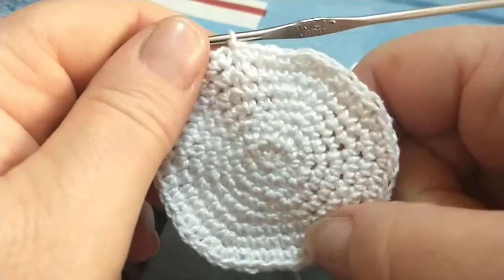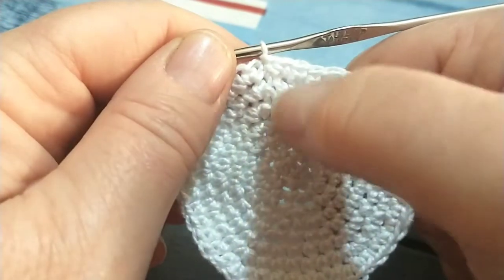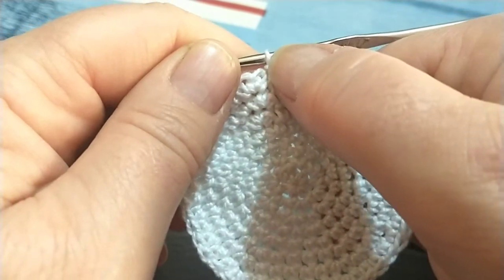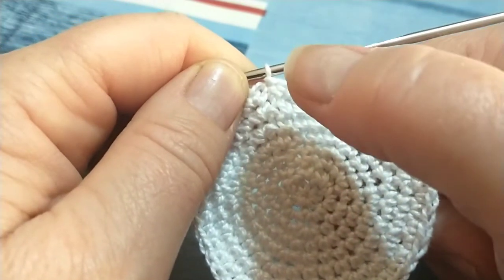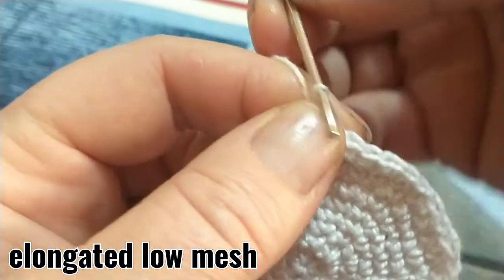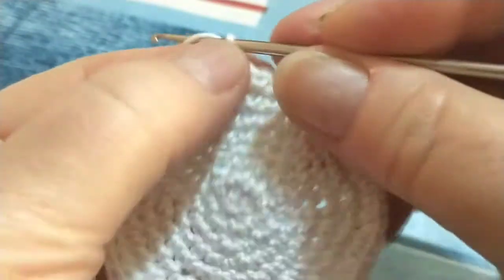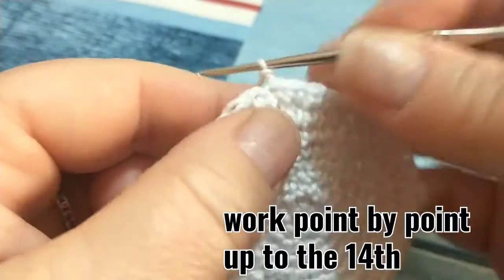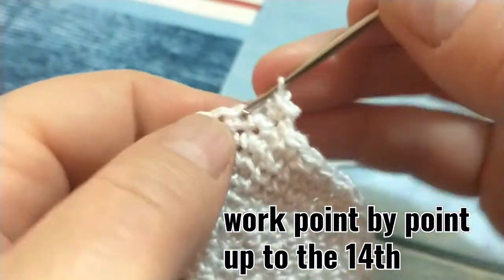Ho terminato di lavorare i miei otto giri con i dovuti aumenti. Dal primo all'ottavo abbiamo chiuso il giro con un punto bassissimo e cominciato il successivo con una catenella. Adesso andremo invece ad iniziare il giro con la maglia bassa allungata. Allungo di pochino il filo, faccio una torsione verso il dietro, vado a pescare il filo, lo porto sul davanti e lavoro la mia maglia bassa, e continuo lavorando un punto su ciascun punto disponibile del giro sottostante.